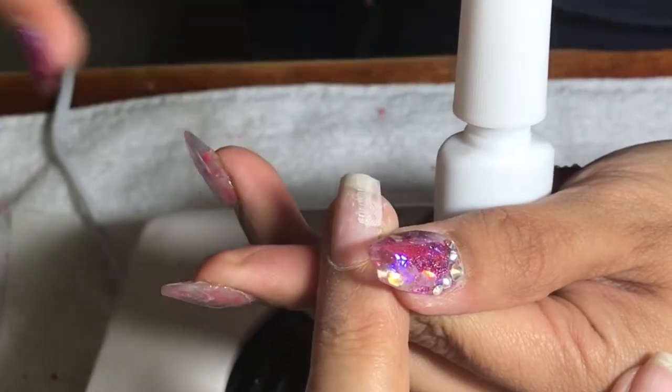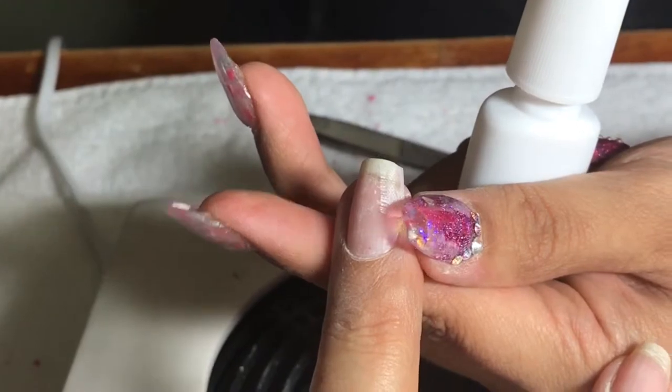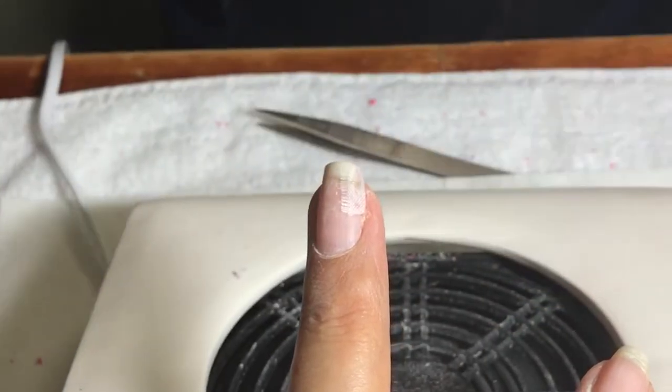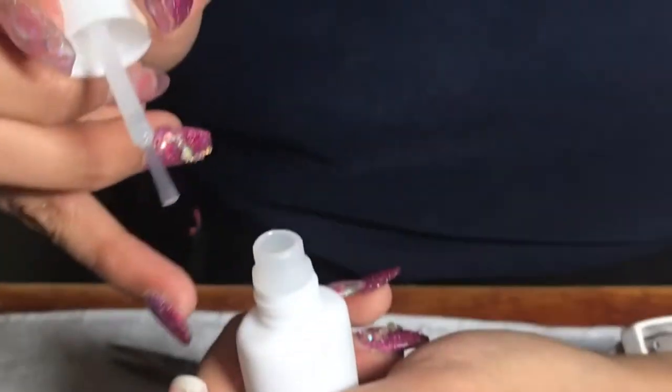I'm also going to cut off any extra on the sides. It's okay if you cut it out bigger than the actual nail — you can always file it off or just nip it off, just like I'm doing. Then I'll brush on a very thin layer of glue on top of that once it dries.